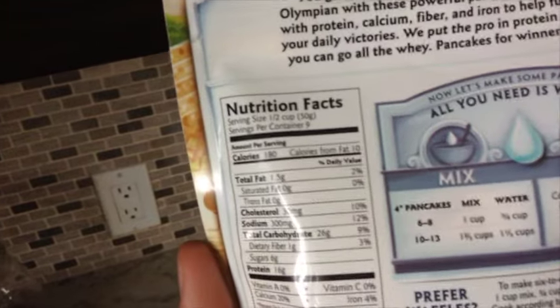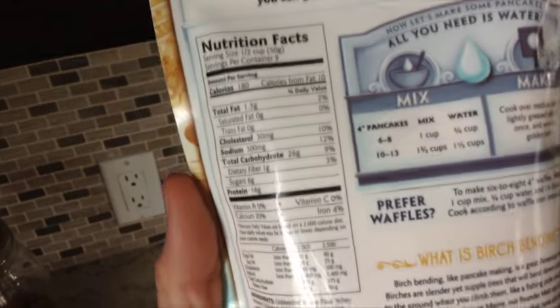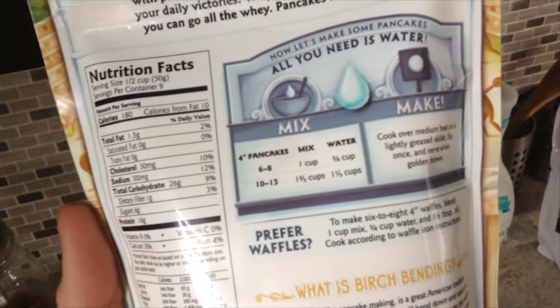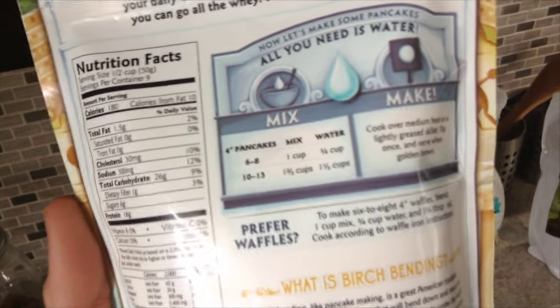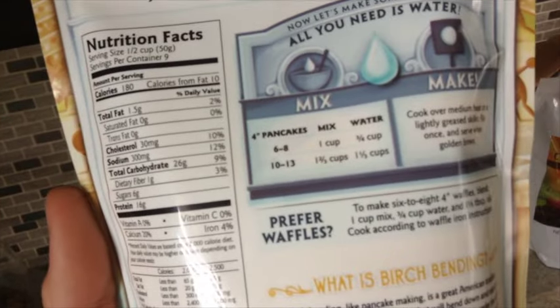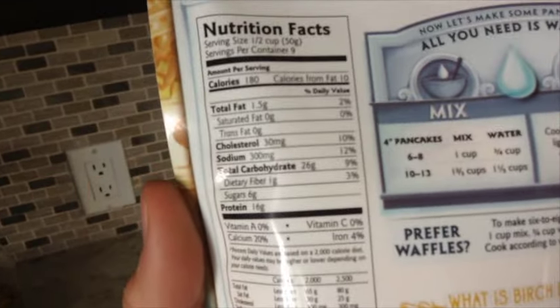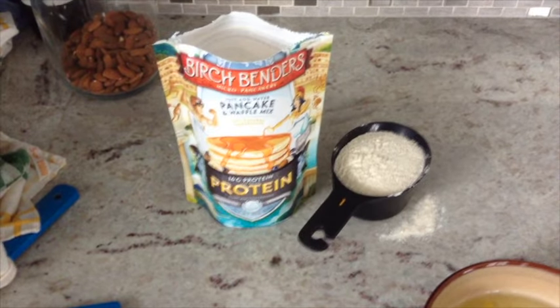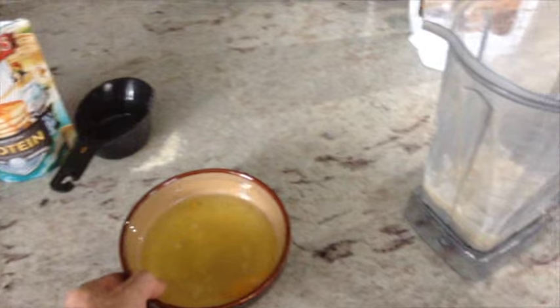The nutrition facts on the protein pancake mix: half a cup gives you 26 grams of carbs. One cup gives you six to eight four-inch pancakes and requires three-quarters cup of water. I'm going to use one cup of mix, which is double of 26 — so 52 grams of carbs and 32 grams of protein just from the mix alone. Unfortunately I ran out of almond milk, so I'm just going to use water instead. Three-quarters cup of water, one cup of pancake mix — put it right in there.